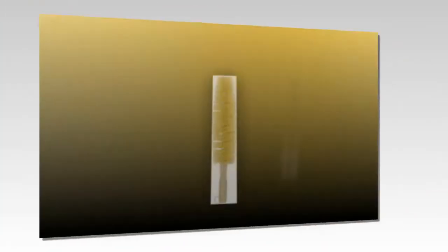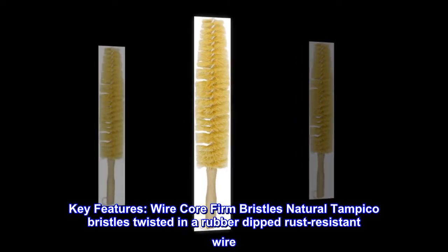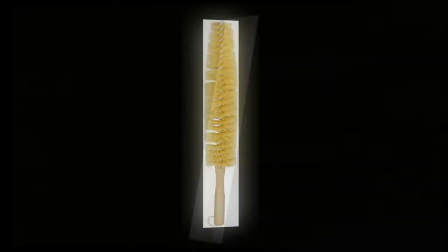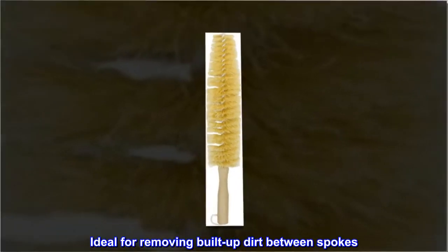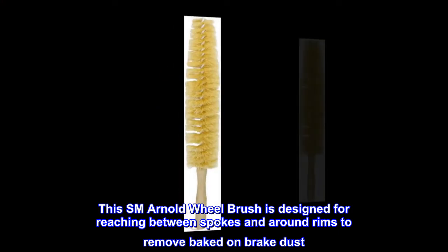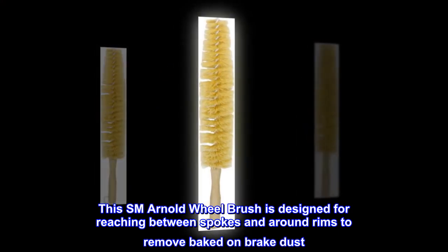Wire core. Firm bristles. Key features: natural Tampico bristles twisted in a rubber-dipped, rust-resistant wire. Has a plain sanded wood handle with hanger in the end. Ideal for removing built-up dirt between spokes. This SM Arnold wheel brush is designed for reaching between spokes and around rims to remove baked-on brake dust.